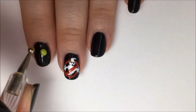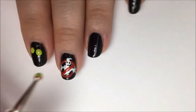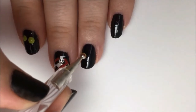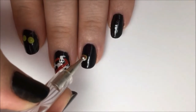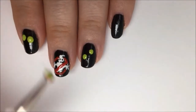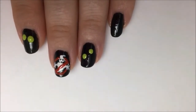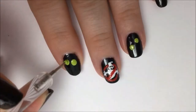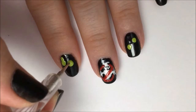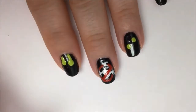Now take the bright green polish and create dots to start the slime drips — we're going to have dripping slime coming down from all the other nails. You can do two or three dots per nail, but two is probably better. Make them kind of random, some lower or higher than others. Now take a smaller dotting tool with the same color of polish and make little drip lines going up towards your nail.